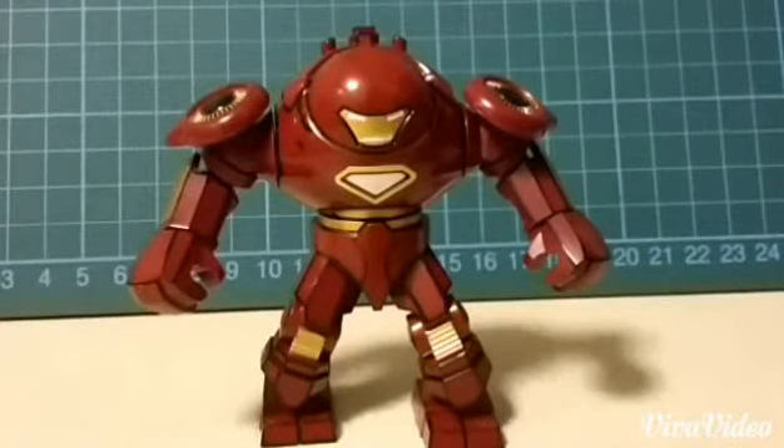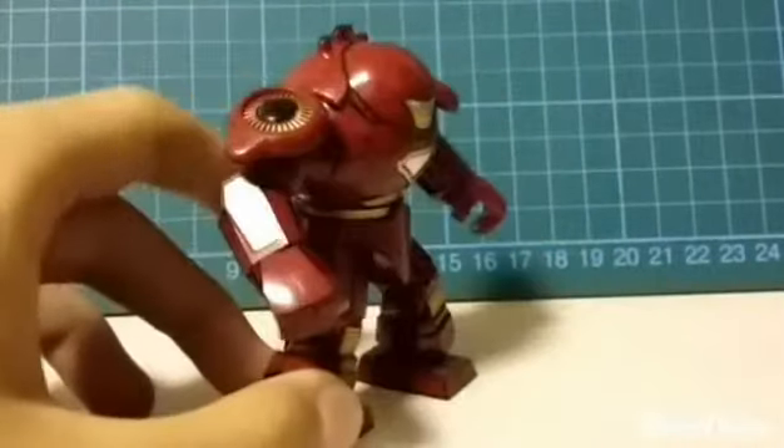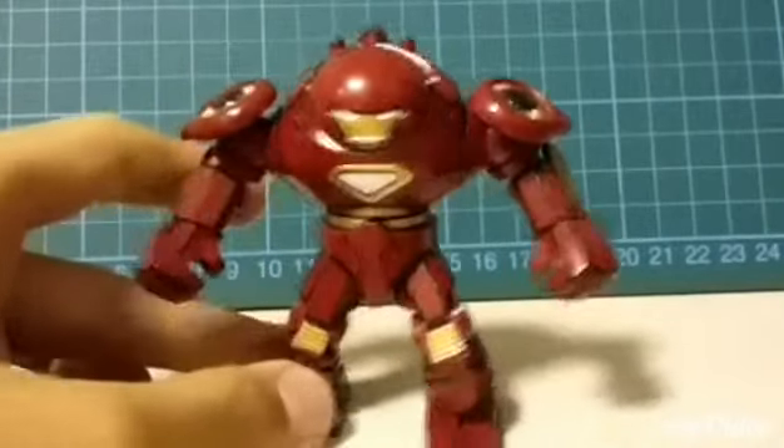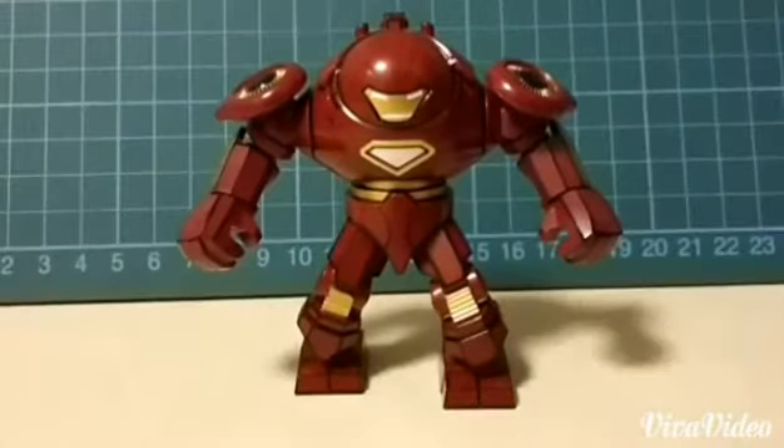The Hulkbuster in the game, so it doesn't really look like the Hulkbuster in the Avengers 2 movie or in the comics, but it's still a really cool Non-Lego Lego model. That's pretty much it for this video — hope you guys like it. Please like, comment, and subscribe to my channel Smart for Lego if you haven't, and like my Facebook page. See ya!